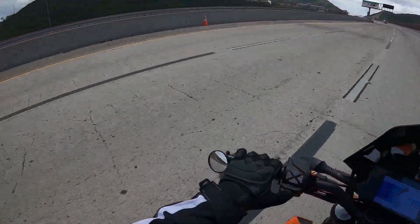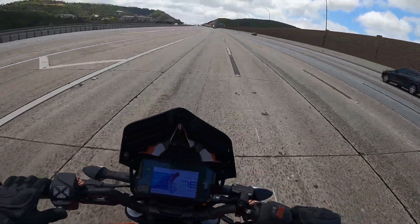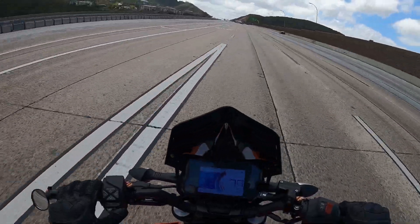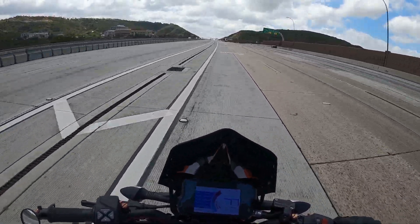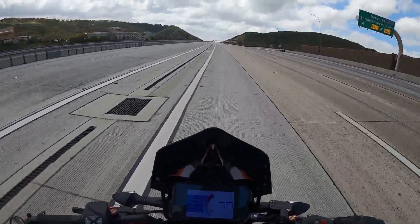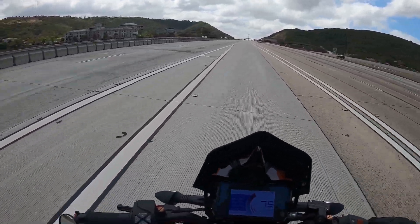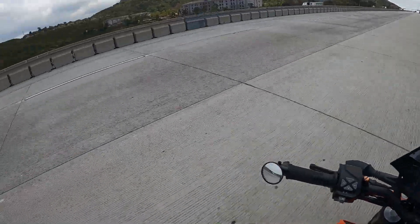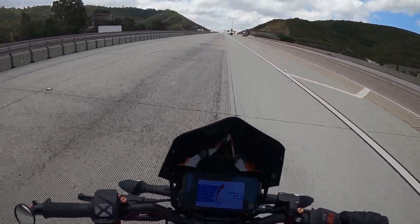This map actually feels pretty good. I can definitely tell it's a lot richer than before — back there there was a backfire in between shifts and it's never done that before, so there's definitely some extra fuel that got ignited in the exhaust.